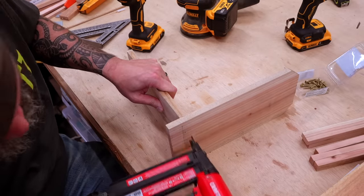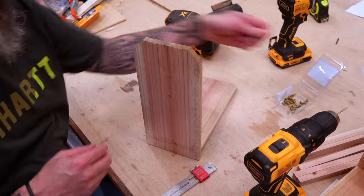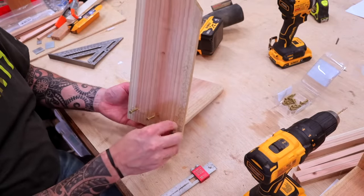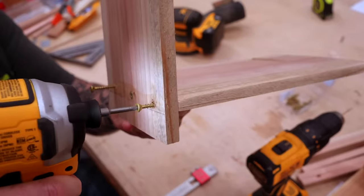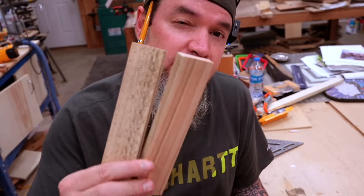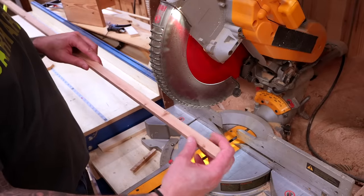Once I get the brad nails in — and this is optional — I'll throw a few screws in. Most of the weight will be on this board, so I thought a little extra support was warranted. With the remaining board from the fence picket, I cut two boards that are one and a half inches wide and seven inches long. Then the rest of the material I cut into strips — a couple of strips at one inch wide, and the rest at three-quarters of an inch.